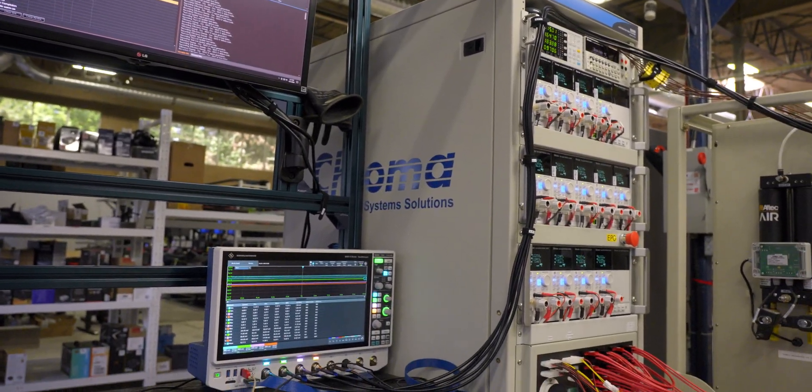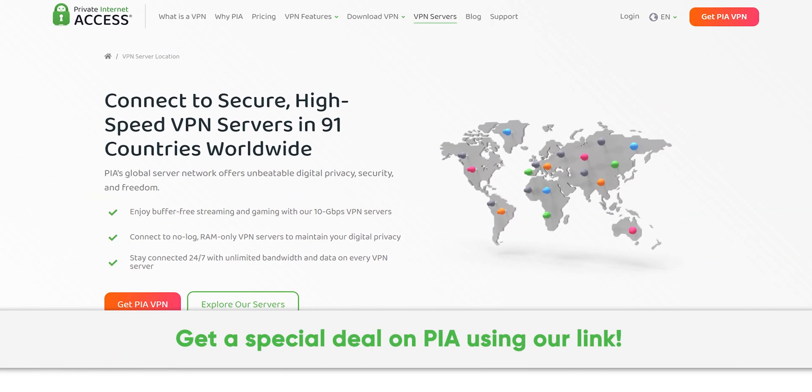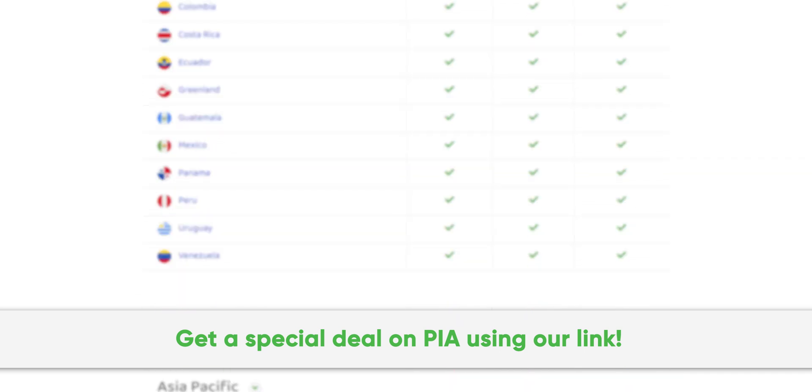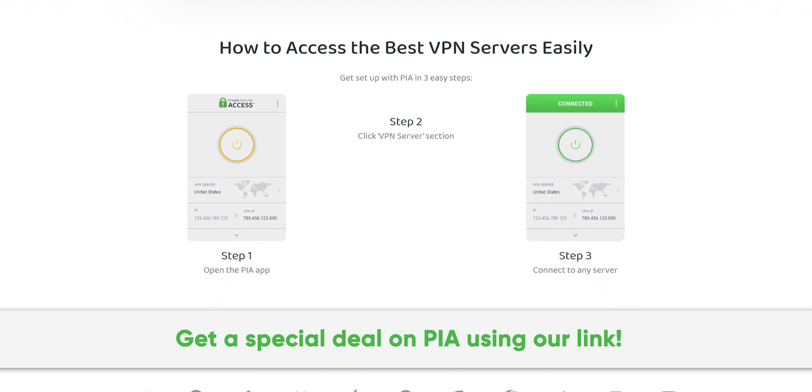Thanks to Private Internet Access for sponsoring this video. We've been using their secure high-speed VPN for years and you can too. Get a special exclusive deal by going to PIA.com/PSUCircuit.